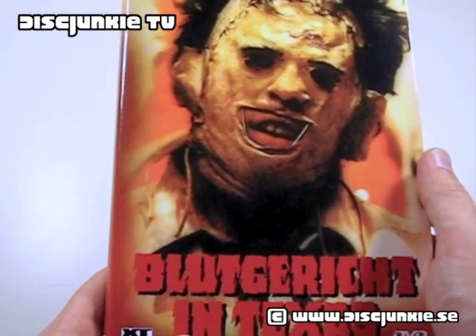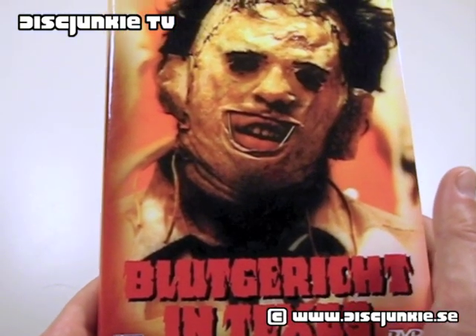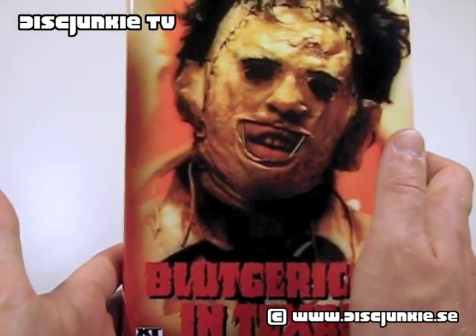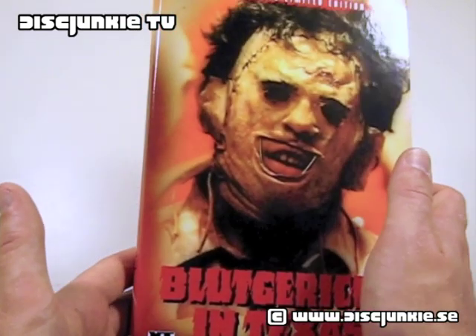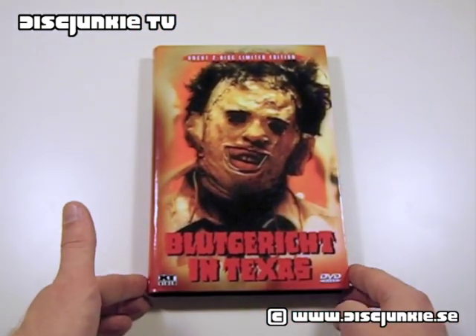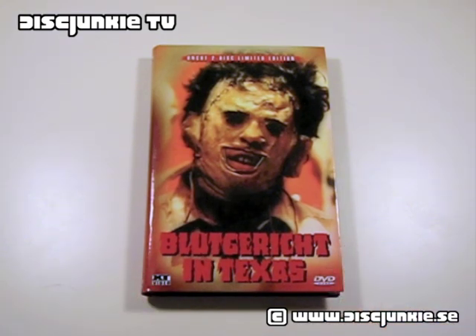I want to give a special shout out to Jav over on importforums.com, who helped me source this from Germany together with the other three editions. A very special thank you to Jav. That's it from me today — thank you very much for watching.